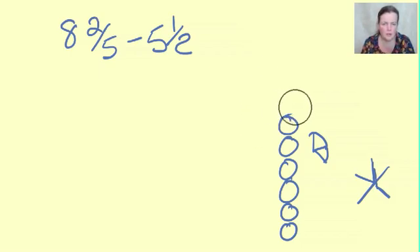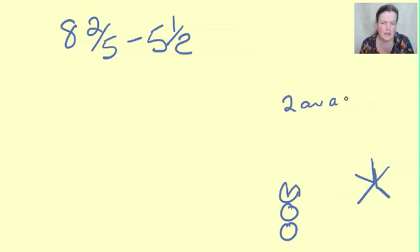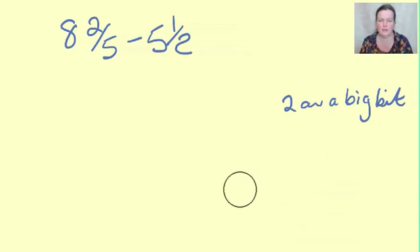Have a quick common sense look at this. Eight and two fifths looks about here on the number line - if you're doing fifths, think of it as a man doing star jumps. So two fifths: that's one fifth, that's two fifths. So eight and two fifths take away five and a half - the answer is going to be around two and a big bit.